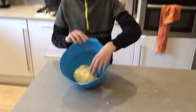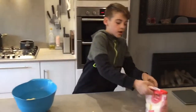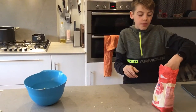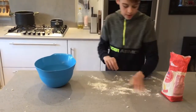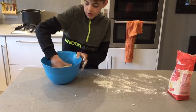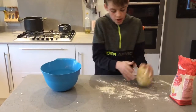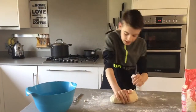Once that is all together like mine is, you want to get some flour and sprinkle a bit of it onto the table. Don't put a lot on. You want to take the dough out of the bowl and put it on the table. You want to knead the potato till it is smooth.